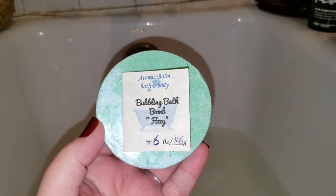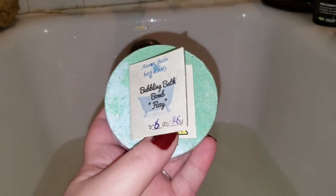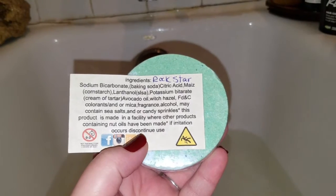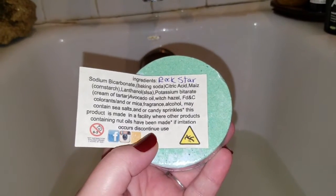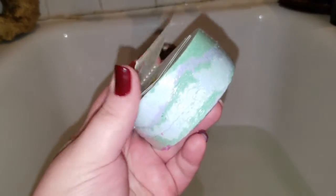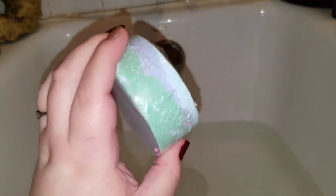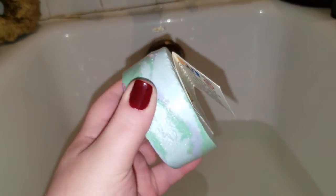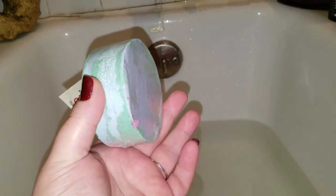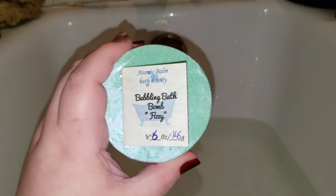This is an Atomic Bomb Bath and Body bubbling bath bomb — a six-ounce bath bomb. This is their Rockstar scent interpretation. You can see all the ingredients listed, and if you peel up the card there are instructions. It is big and huge and yes it will bubble. I'm going to take it out of its wrapping and then we will set it off.